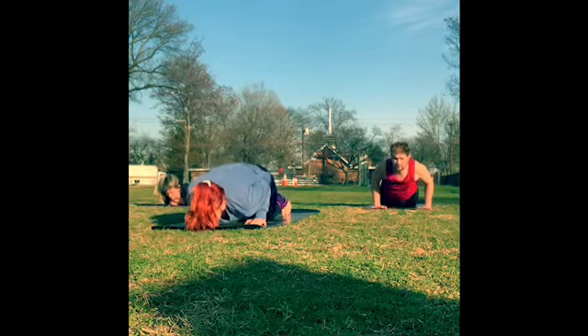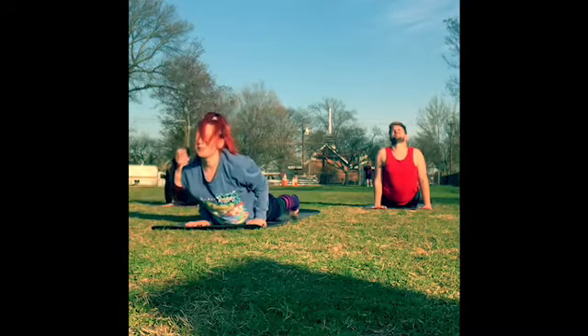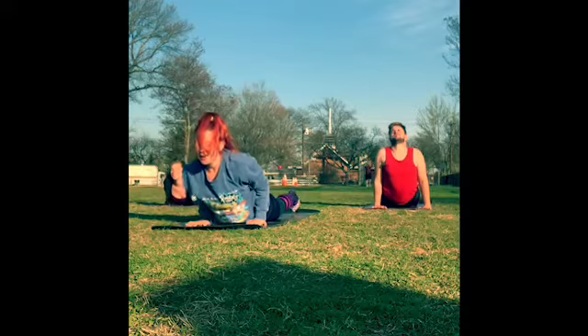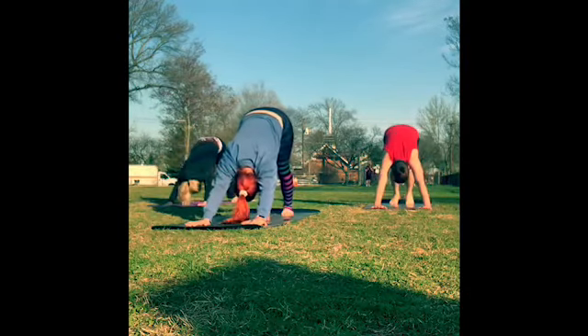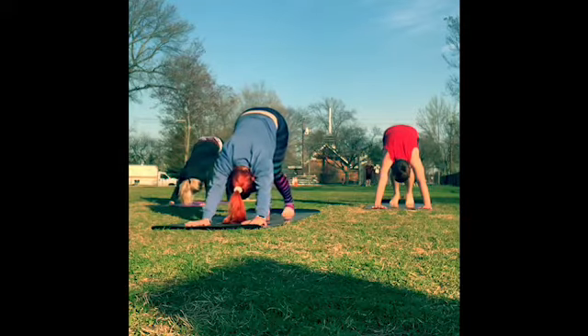Inhale forward to your plank pose, shoulders above the wrists, coming onto your tippy toes. Pull the shoulders a little bit further forward. Drop your knees, chest and chin — elbows hug your side body as you lower down. Inhale to pull the chest through for a little baby cobra; keep a slight bend in the elbows. Exhale back to downward dog — roll over the toes, lift the hips, pedal the feet. Find three deep breaths here, in through the nose, out through the mouth.